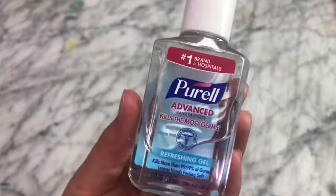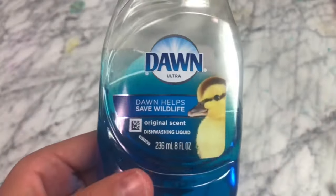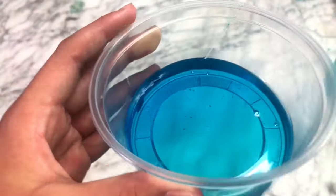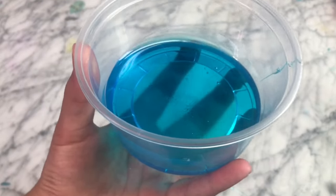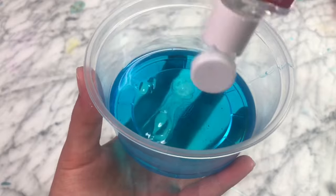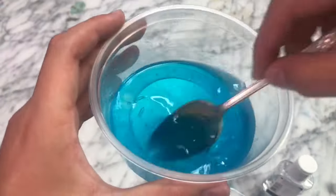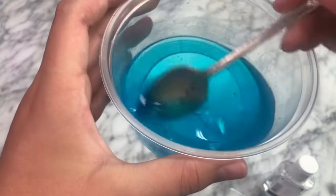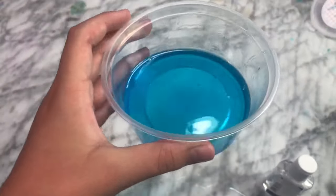The next recipe we're going to be testing is hand sanitizer dish soap slime. All you're going to be needing is some dish soap as well as some hand sanitizer. The recipe says to empty a dish soap container into a bowl and then add in a few squirts of hand sanitizer and give it a nice thorough mix. I started mixing it and I was realizing that the hand sanitizer was actually melting the dish soap into a thin, water-like consistency. So this recipe really didn't work for me, but you can tell me in the comments how I can improve it for next time.